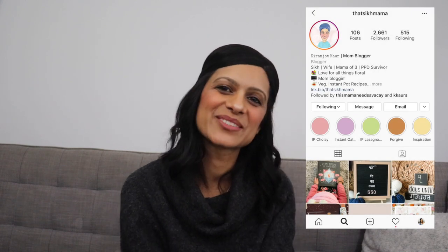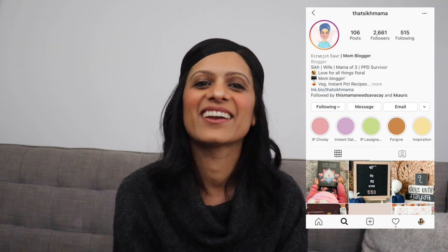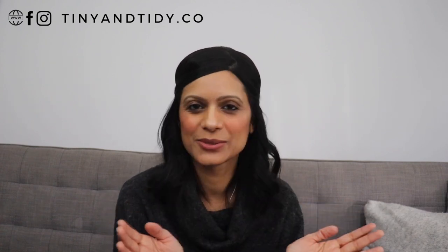I was inspired to do today's video for two reasons. The first one being that one of my followers requested it. Kieran Jot and I went to high school together and reconnected over social media. She's a mom blogger and I'll link her account in the description box down below. The second reason was that it's a task that has been on my to-do list for way too long.